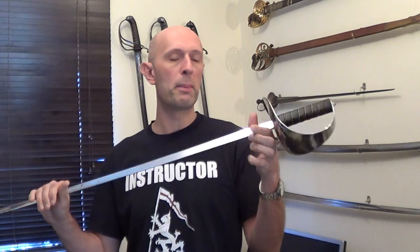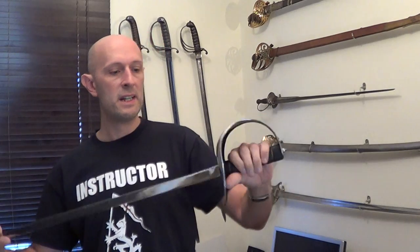Hi folks, Matt Easton here, Scholar Gladiatoria. So over the last few months, even up to a year I think, people have been asking me about the Red Dragon Eastern Sabre. That is the gymnasium sabre or practice sabre.